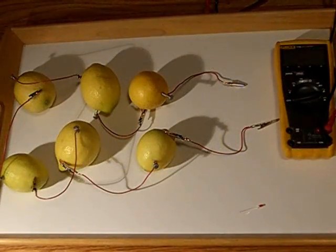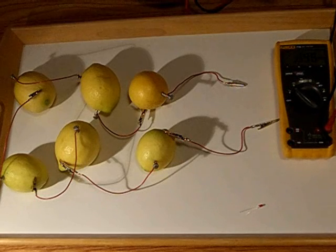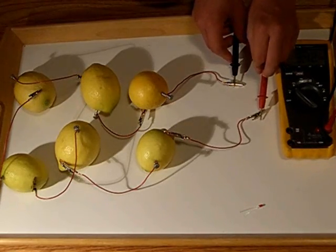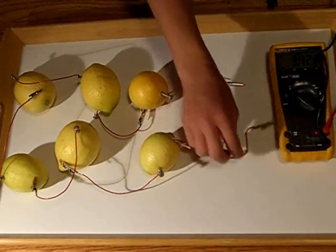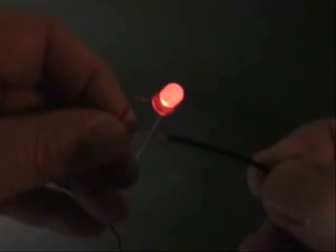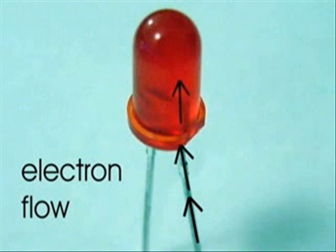Now we're going to be measuring the voltage of this circuit, or the cell potential. Because there are many more electrochemical cells joined together, the voltage will be a lot higher. You can see the voltage is 3.42 volts — a lot higher. When you connect the electrochemical cell to the LED light, it turns out to work because there's enough voltage to light it up. The electrons flow from the anode to the cathode, just like in the rest of the electrochemical cell circuit.